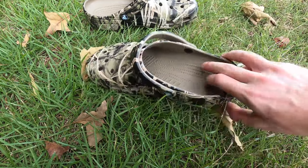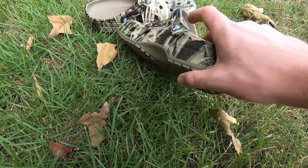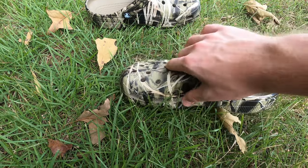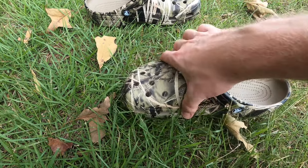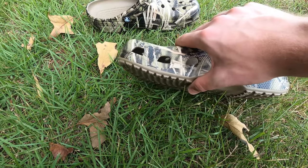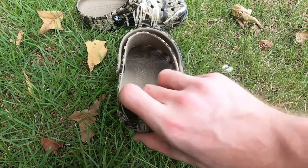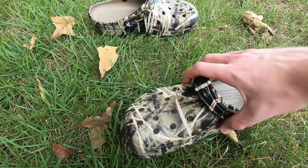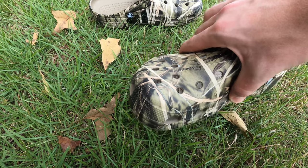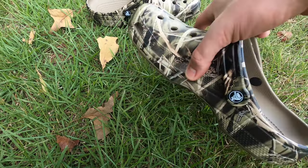Gotta say, once again, we'll put these on and try them on here in a minute, but these things are super comfortable. These things feel super good for sure — super soft, very comfortable. Lots of room to breathe. The shoe is wide, it's thick, which is also a huge plus in my opinion. Lots of wiggle room, lots of breathing room.